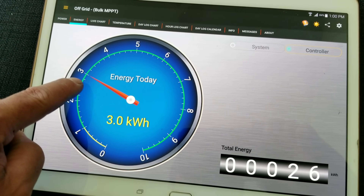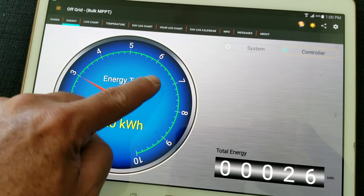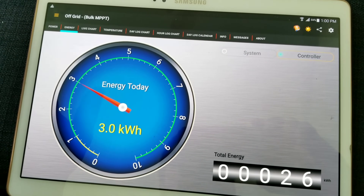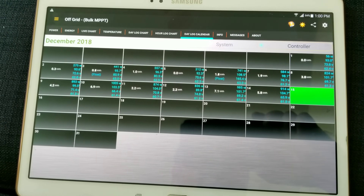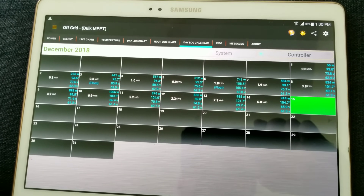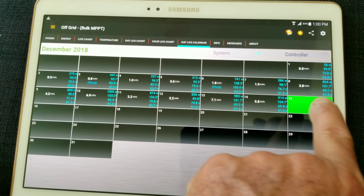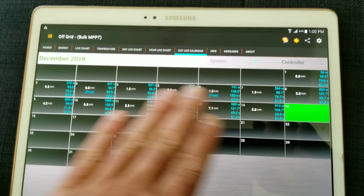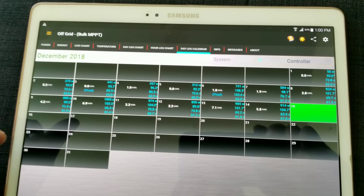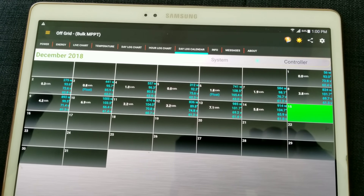Today we're already at 3.0 kWh and it's still early, so it'll climb as the winds pick up. We could hit six to seven kilowatt hours today depending on the winds. That gives you an overview of the month — we're not done yet, but this is what's happening here with my off-grid wind turbine.